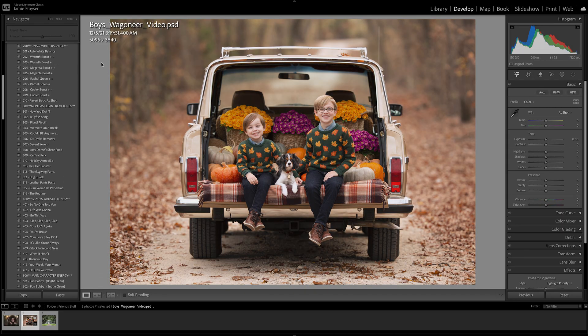Then we'll move on to the ENAGI white balance. Here we have many options — you can use auto white balance, or different variations. You can boost the warmth, boost the magentas, boost the greens, or cool it off. If you're shooting a little too warm with a lot of oranges, you can add a cooler boost, or if skin tones are very ruddy you can add some green. For this image I like the white balance as is, so I would not make any adjustments.